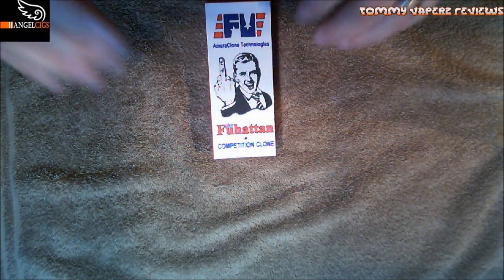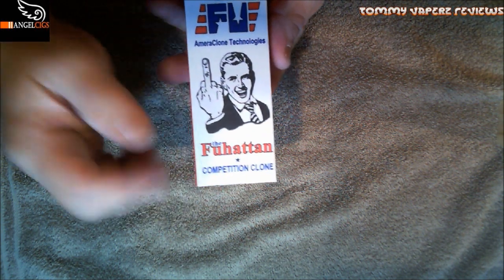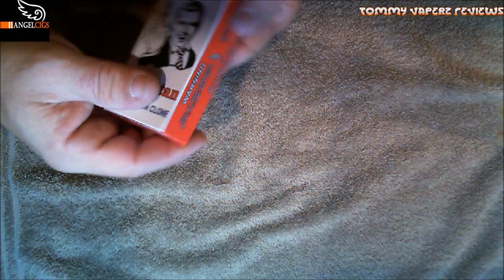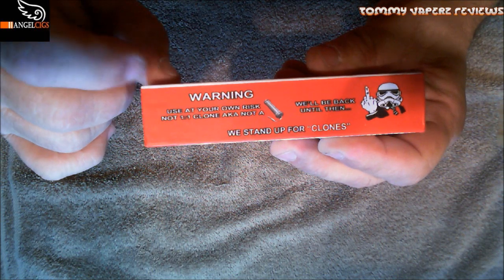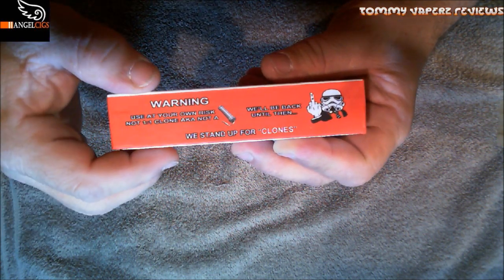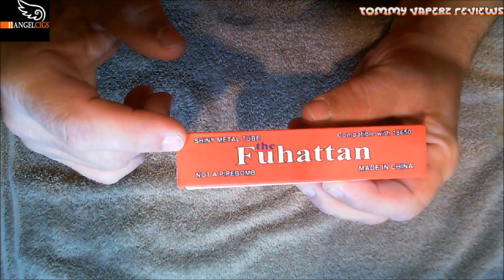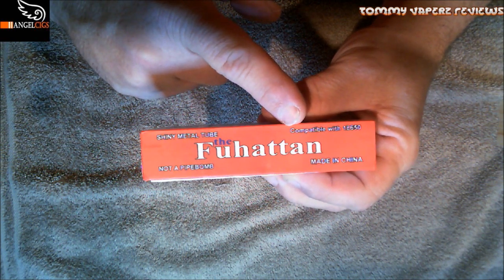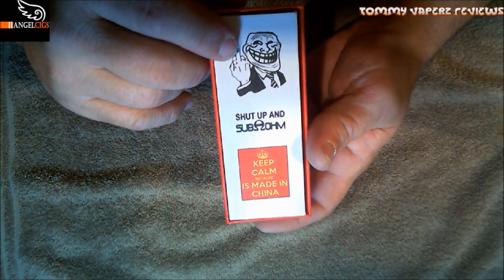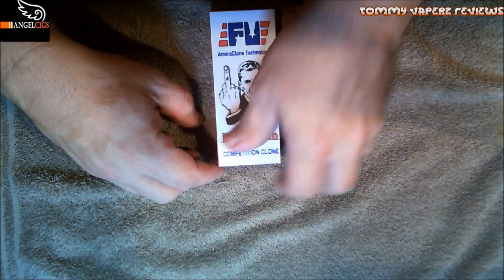Alright, down below — and as you can see, the box gives you a big 'F you.' I love this box. It says 'F You — Americlone Technologies' with the big 'fuck you' and 'The FUhattan Competition Clone.' On one side it says 'Warning: use at your own risk — not a one-to-one clone, aka not a pipe bomb.' Another side says 'We'll be back, until then go fuck yourself — we stand up for clones.' And the back says 'Shiny metal tube, not a pipe bomb, compatible with 18650, made in China' and 'Shut up and sub-ohm' — that cracks me up.